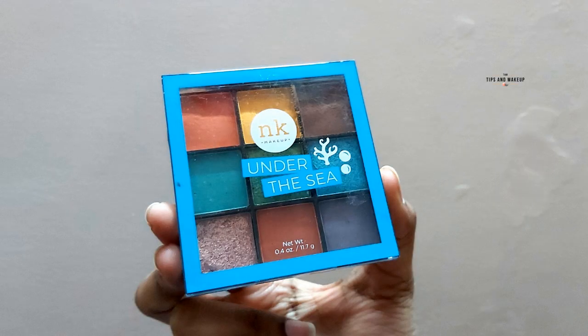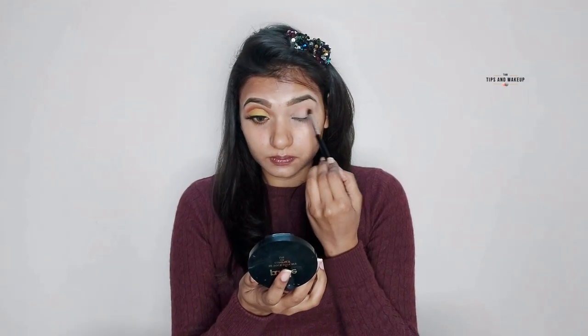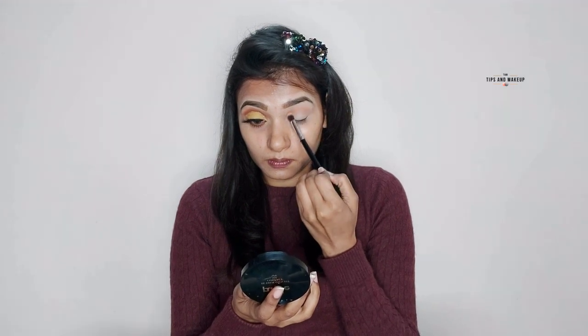Today's eye look I'm going to do with one palette — I've taken the Nika K Under the Sea palette. I'm using a D.U.Care brush for the first time. First of all, I've picked the orange shade and I will blend it on the crease line. You have to build a little color, starting with a light shade.